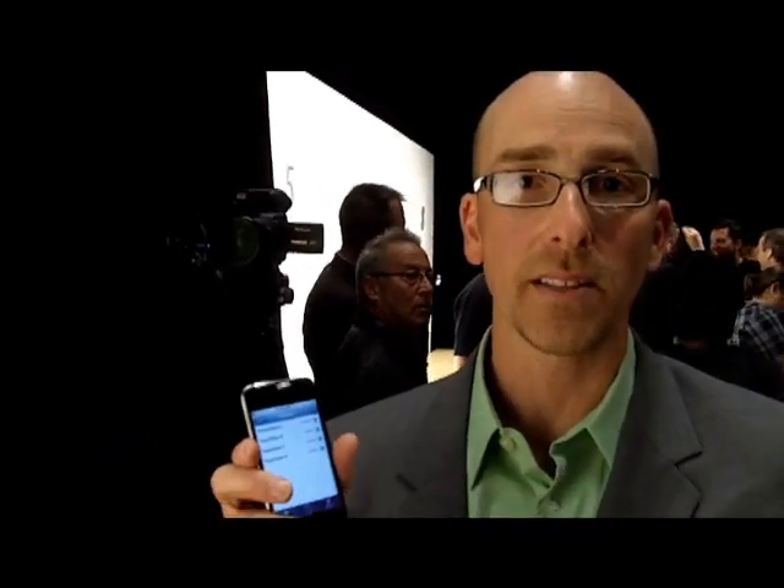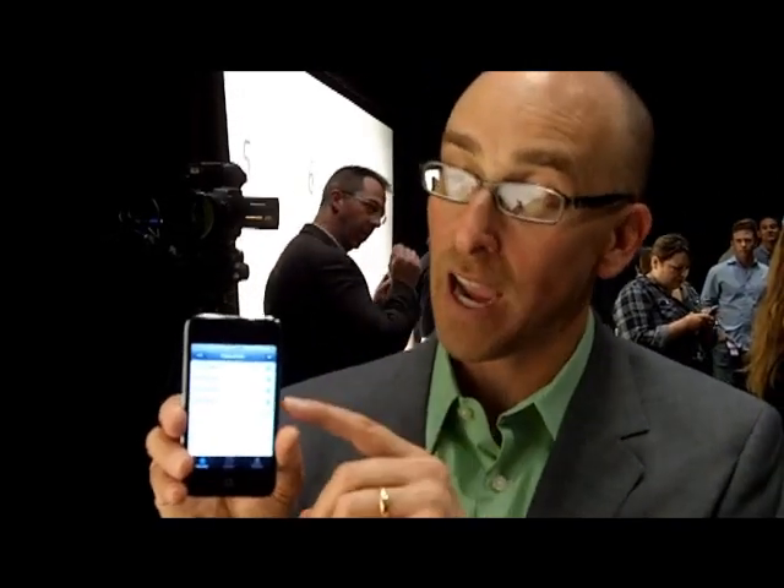I'm actually holding the new iPod Touch. It's 15% lighter, it's thinner, it's got a front-facing camera, it's got FaceTime. There's a boatload of new stuff. It's even got that A4 chip inside, and from what I've been told, that's how they made this thing even thinner. Kind of exciting, kind of fun to play with.